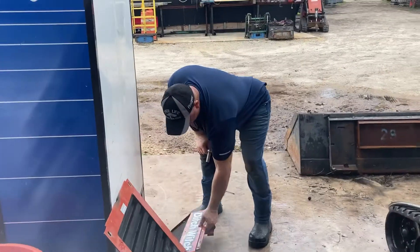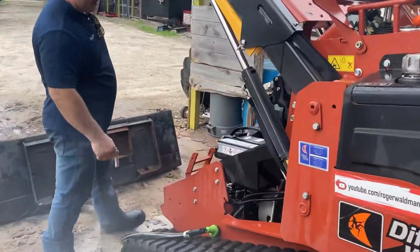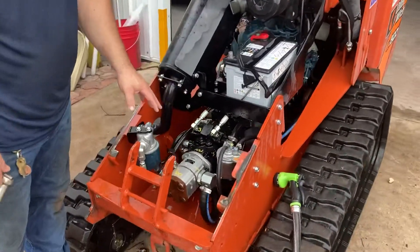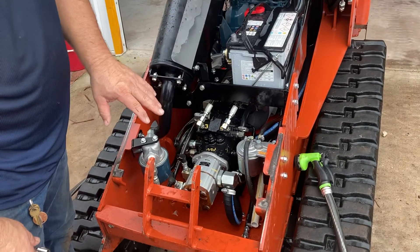To take your front grill plate off, it just pops right out — lift up on it and pull it straight up. That opens up the whole front area, and you can reach in there and clean everything out.